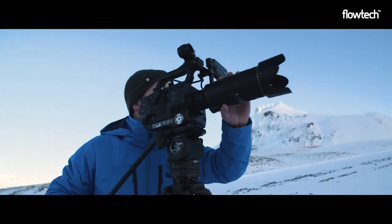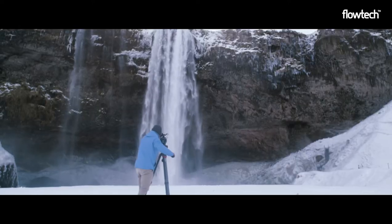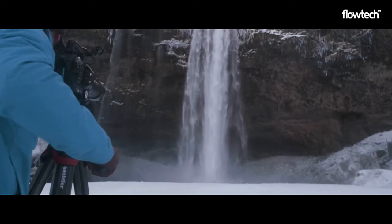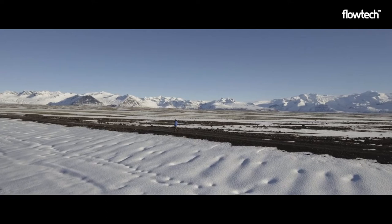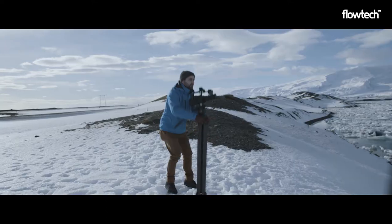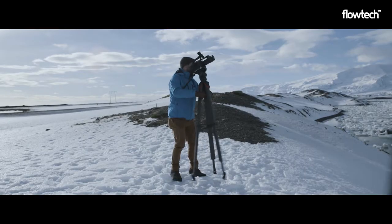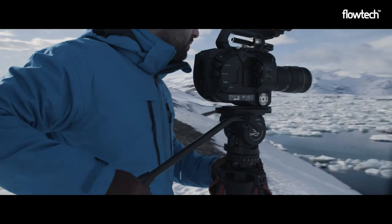Introducing Flowtech, a revolutionary tripod technology from Sackler and Vinterman that promises to transform the way camera operators work. Flowtech is the quickest tripod to deploy in the world, and the unique quick-release brakes located at the top allow you to set up and adjust your tripod in an instant, all from the comfort of a standing position.